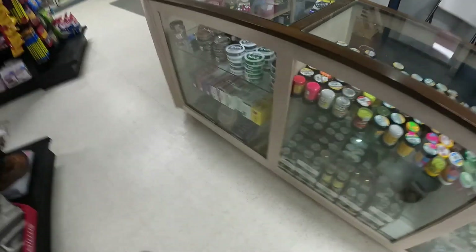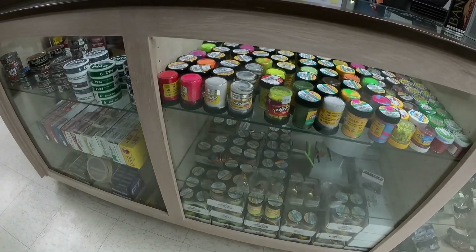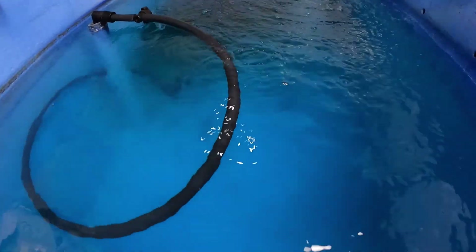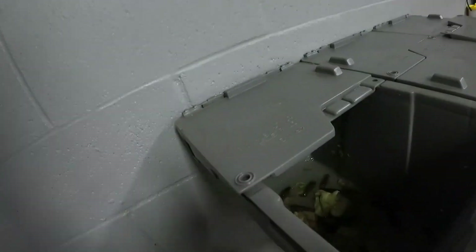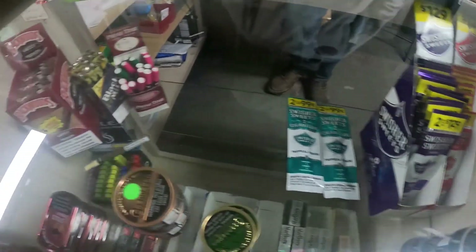I had a guy call me up who bought the Smelly Jelly garlic — he said he was doing real good out there. Everyone was laughing at what he was using. This week you should have a bunch of largemouth for me. I like to call them out every time they come in.